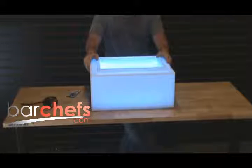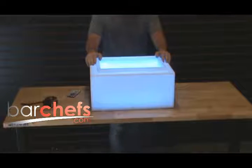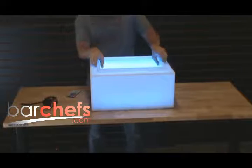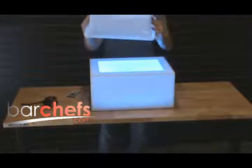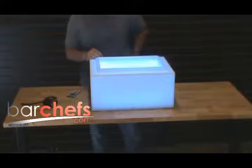Hi everyone, Andy here with BarChefs.com. We're taking a quick look at the Lada Icebox. This comes with a 12 by 18 by 6 inch deep Carlisle tub, which is dishwasher safe and pops right into the slot.